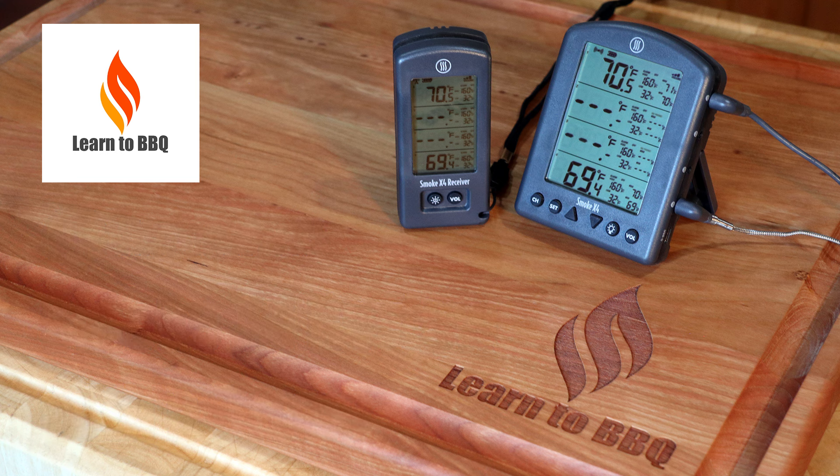This is my first review where we'll not be talking about a bunch of features. Actually, we're going to be talking about what the product does not have.